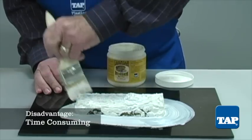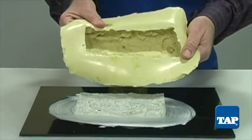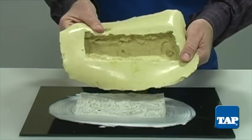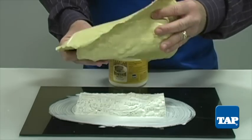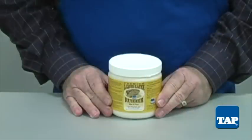The main disadvantage of latex is that it is time-consuming. This mold has about five coats of latex, and each coat can take up to two hours to dry, making this a project which can take the better part of a day. Tap Plastics Latex has the highest concentration of latex available, thus requiring fewer coats than other brands.